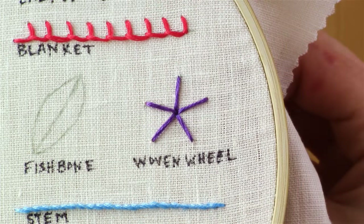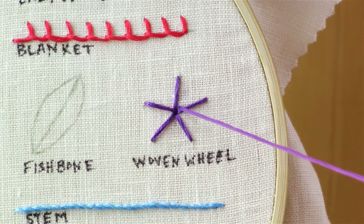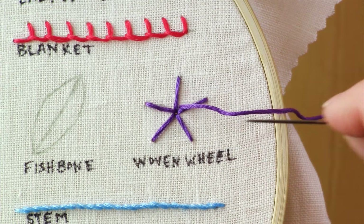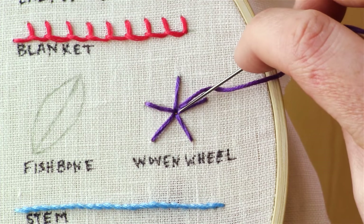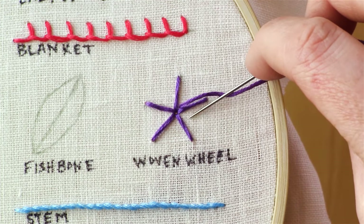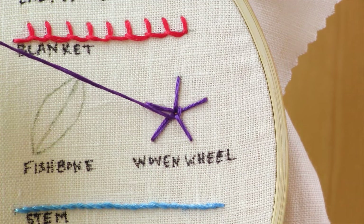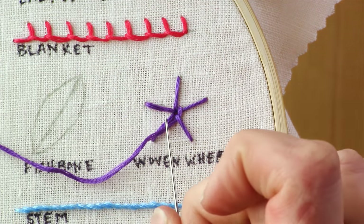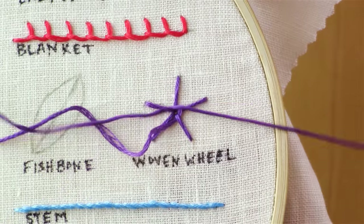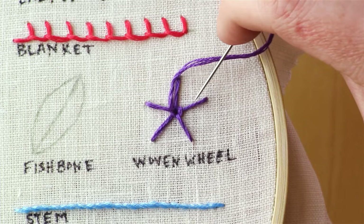Once you have all of your lines, go ahead and bring your needle up near the center, but not in the center. What we're going to do is a weaving pattern all around the entire wheel — hence the name woven wheel. So we're going to be going over this line and under this one, over this one, under this one. So we're going over that and under this one, pull the thread all the way through. We're going to go over this one and under this one, over this one, under this one.